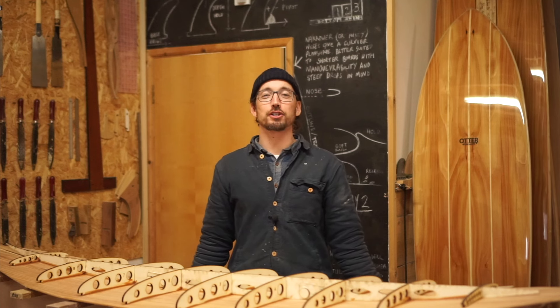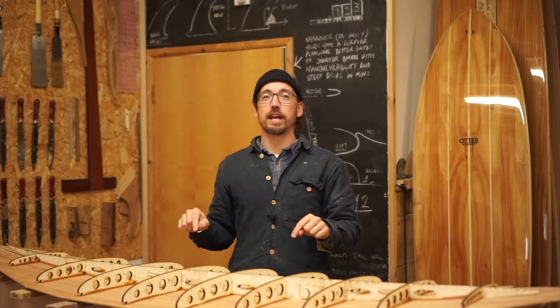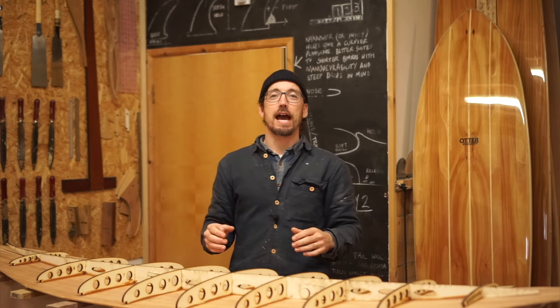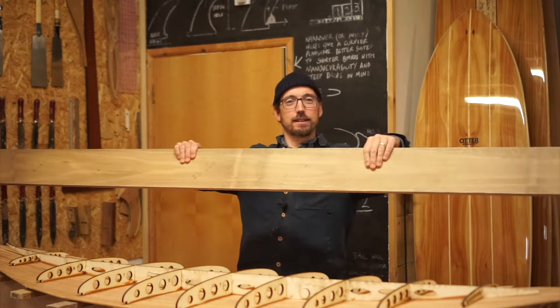Hey everyone, I'm James Otter of Otter Surfboards, where we design and make wooden surfboards here in our workshop in Cornwall. In today's video I'm going to show you how we build up the rail of our surfboards, and in order to do that I need to turn this into these.